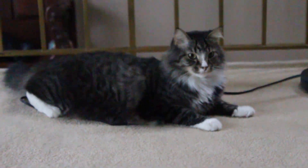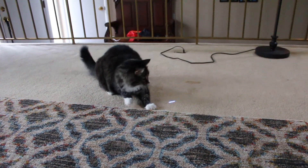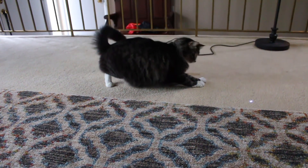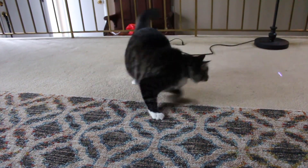So I have a cat. He's really, really fat and really, really lazy. Thing is, he loves playing with laser pointers. Most cats do. But it gets kind of tiring to stand there and wave around a laser for hours on end.